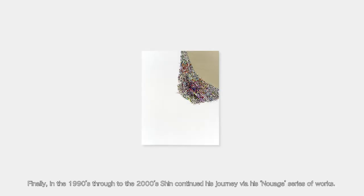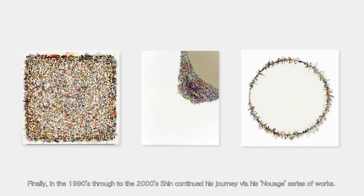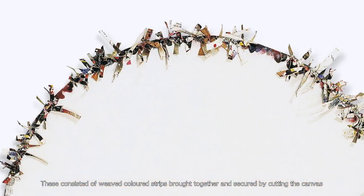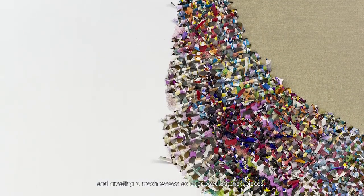Finally, in the 1990s through to the 2000s, Shin continued his journey with his Nuage series of works. These consisted of woven colored strips brought together and secured by cutting the canvas and creating a mesh weave, as opposed to stitched pieces.